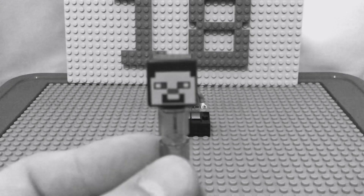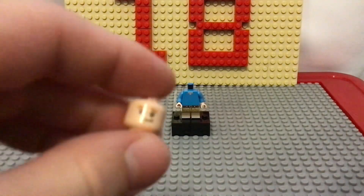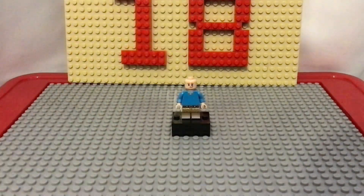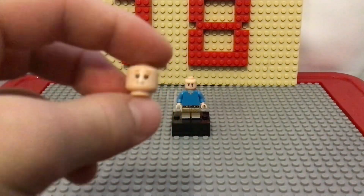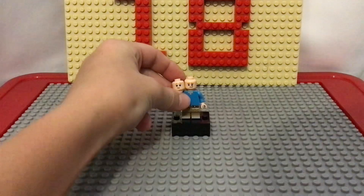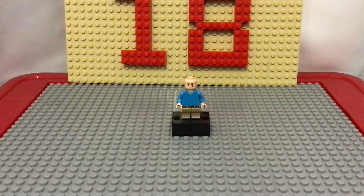For the head, I used this older Ron Weasley face, because I feel like the younger Ron Weasley faces look way too childish. Comparing them, you can tell why I didn't choose the younger one.